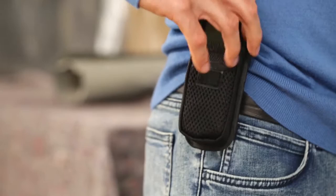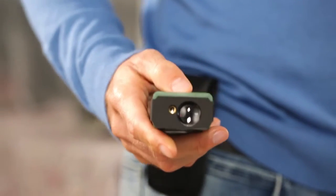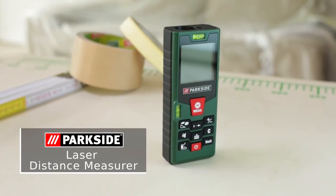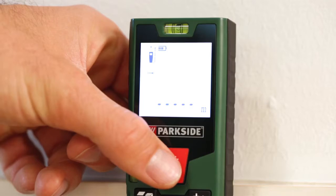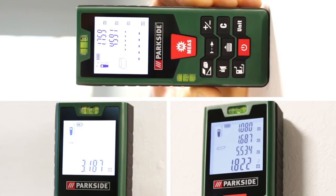Who needs rulers? Take more reliable measurements with the Parkside Laser Distance Measurer — the smart solution for precisely calculating distance, area, and volume.